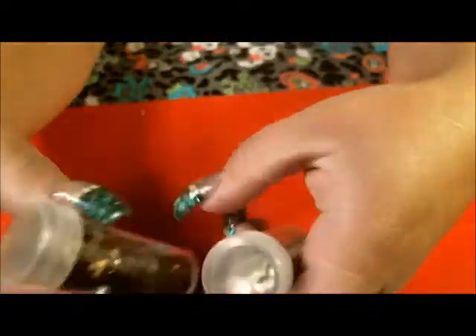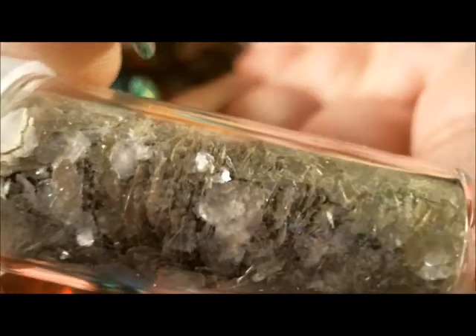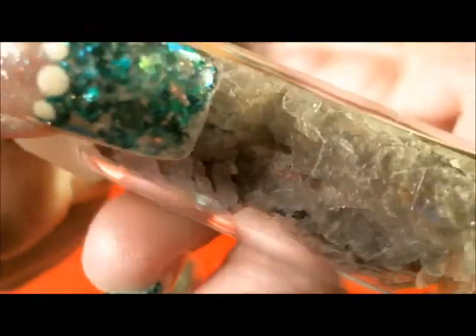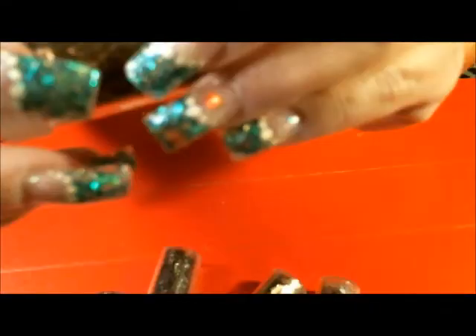So I have these — this one's one of my favorites. I just want to kind of get it to focus. There we go. This one's kind of my favorite. It's like a sheer, like an iridescent. It's very cute and I also like this one as well.